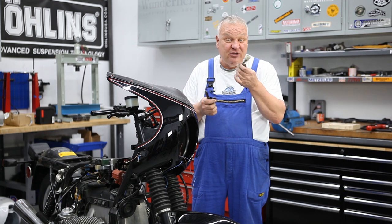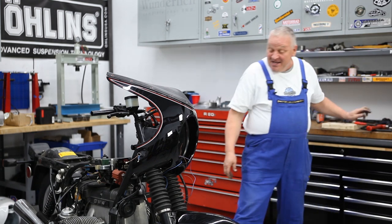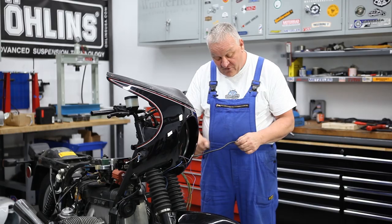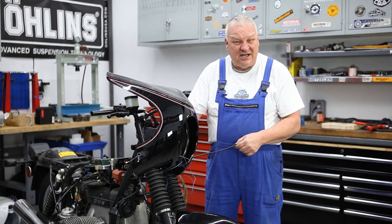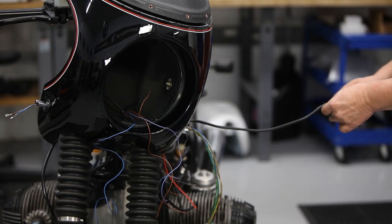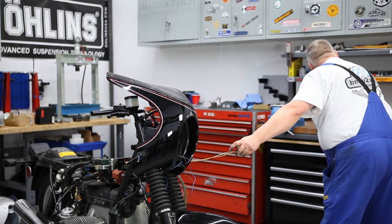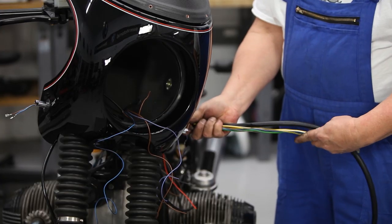These wires are way longer than they need to be. I always keep a chunk of wires because you never know — this might need to be repurposed and you can solder it. Don't throw too much away. Now this can be removed, and then I'll take the headlight wires — I can't slide this off so I'm just gonna have to cut it. I basically sliced it right down the middle and it came off.